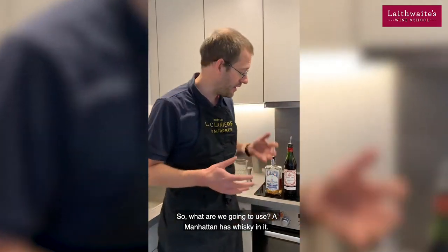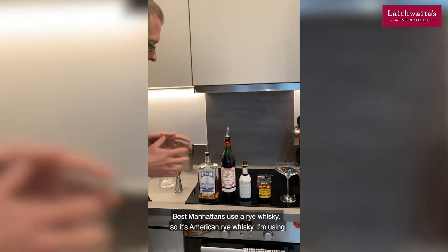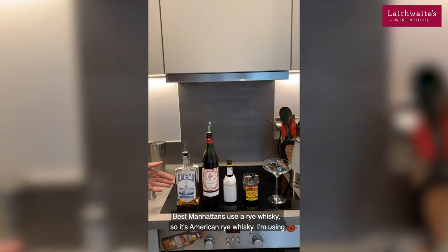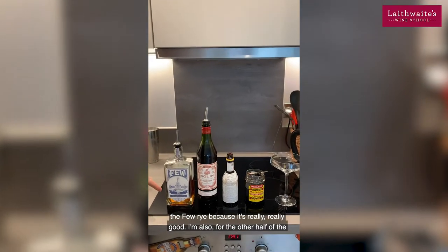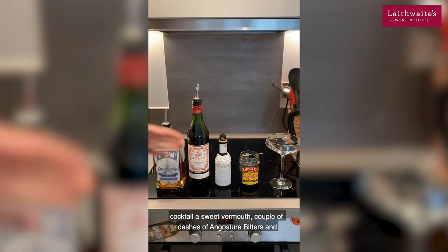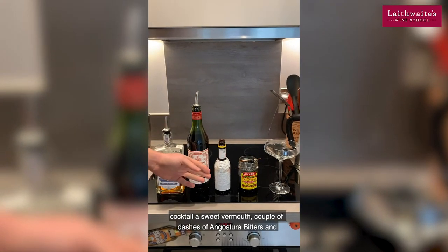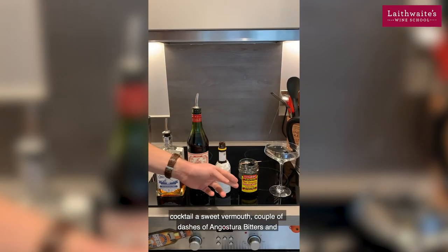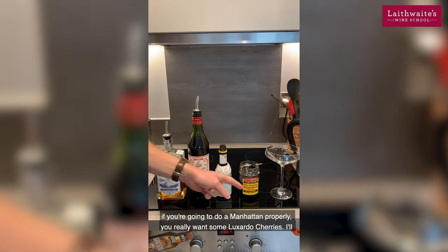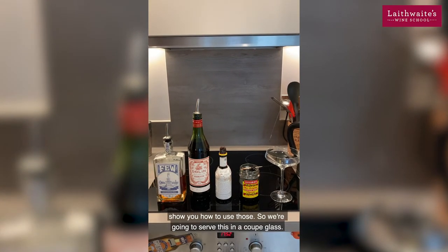So, what we're going to use — a Manhattan has whiskey in it. The best Manhattans use a rye whiskey, so it's American rye whiskey. I'm using the Few Rye because it's really, really good. For the other half of the cocktail, a sweet vermouth, a couple of dashes of Angostura bitters, and if you're going to do a Manhattan properly, you really want some Luxardo cherries. I'll show you how to use those.